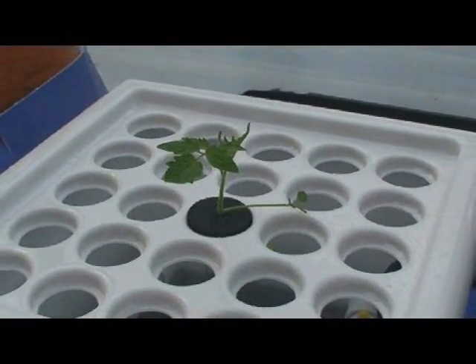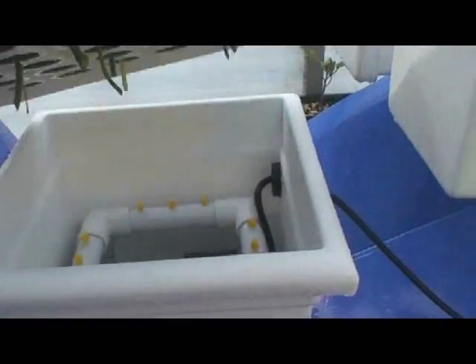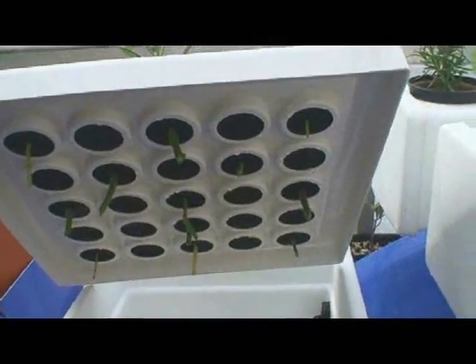This particular cloning machine holds 25 cuttings, plenty for the average gardener. But for those who are interested in mass plant production, cloning machines of 100 plus are manufactured.